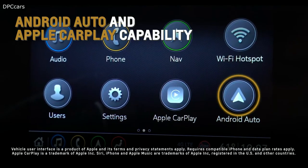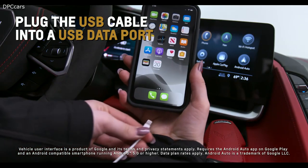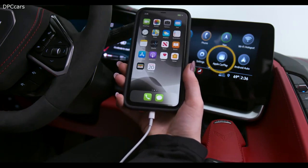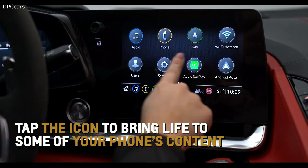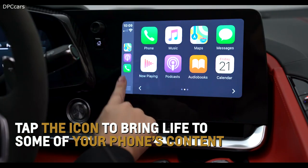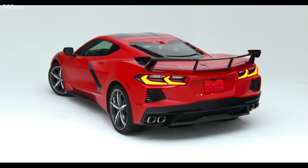To utilize Corvette's standard Android Auto and Apple CarPlay capabilities, plug in the factory-provided USB cable into a USB data port. The respective icon will illuminate on the center infotainment screen. Tap the icon to bring life to some of your phone's content right on Corvette's touchscreen display. For more information, refer to the owner's manual.